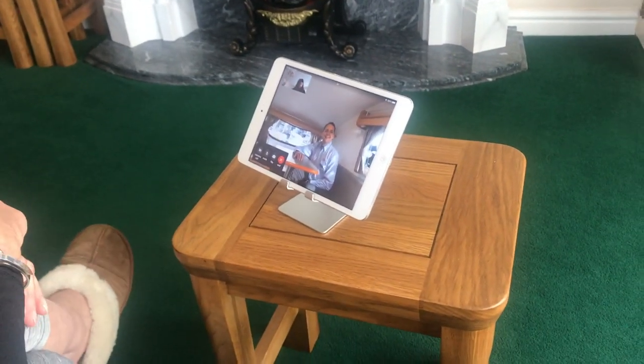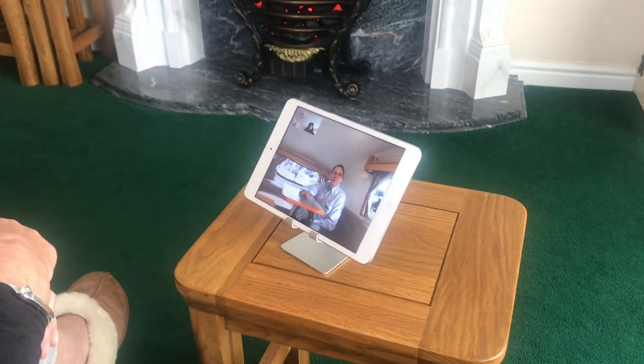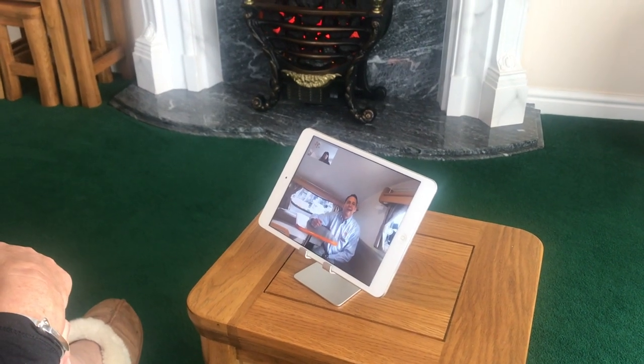Hi, is that Susan? Hi, yes. Is that Chris? It is, yeah. Hi, pleased to meet you. I'm just going to show you a bit about the GoPod as requested. Is that okay? Okay.